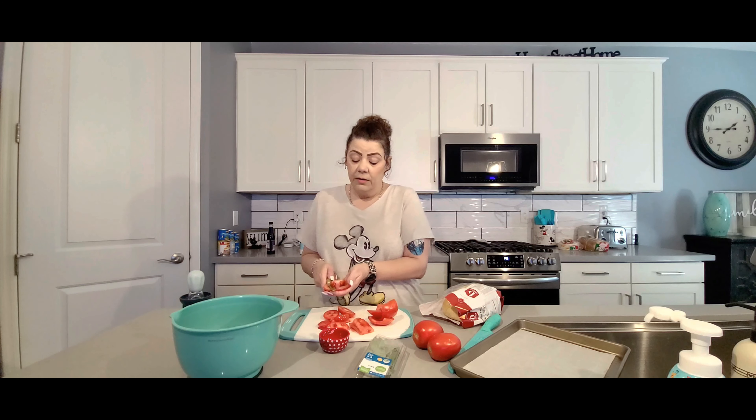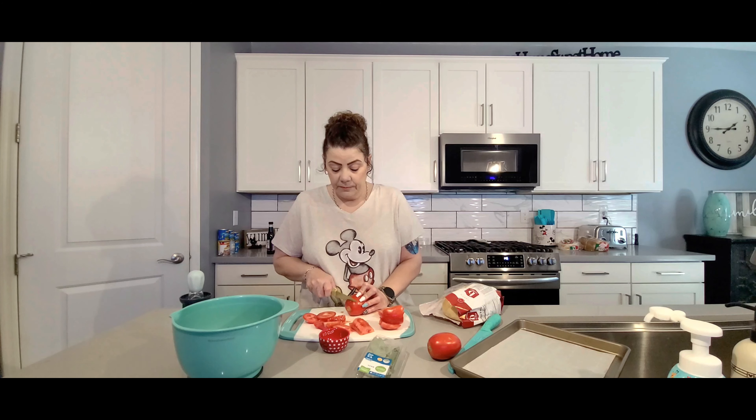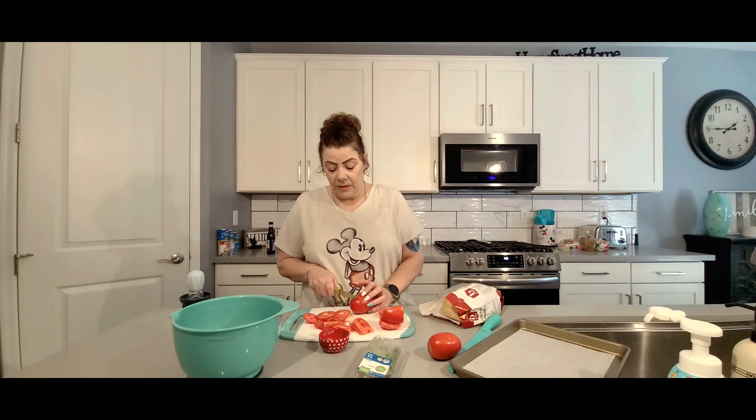These are actually really, really good. It's very quick and easy — it only takes about 10 minutes in the oven at 400 degrees. These are going to be delicious. We'll go ahead and get those tomatoes cut up.